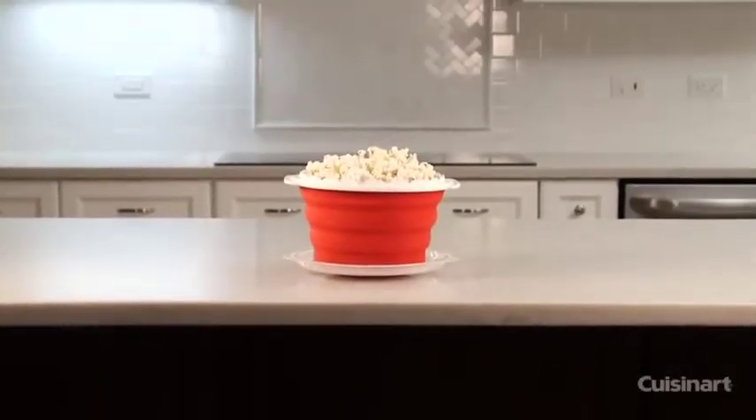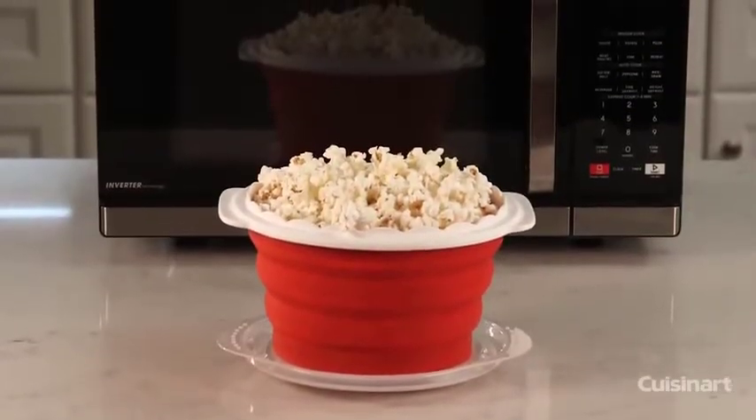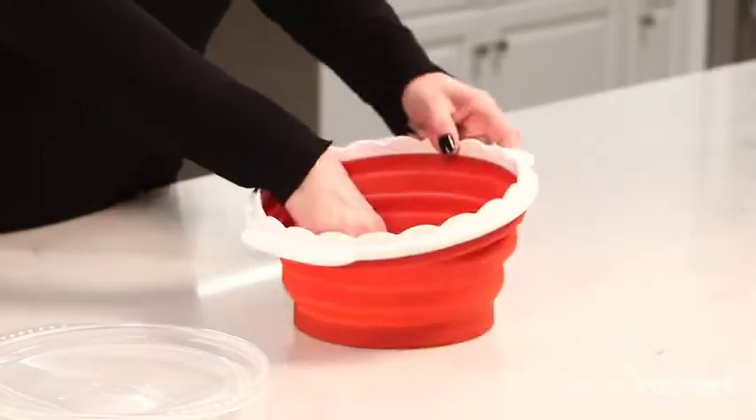Cuisinart has an easier, healthier way to make fresh, crisp, movie theater-style popcorn right in the microwave. It's a perfect snack that cooks quickly and easily in any microwave. The Cuisinart Collapsible Microwave Popcorn Maker Silicone Bowl pops kernels without needing any oil.